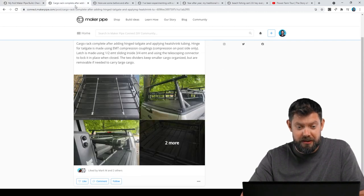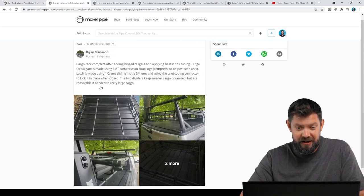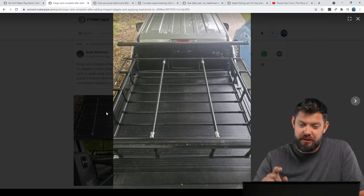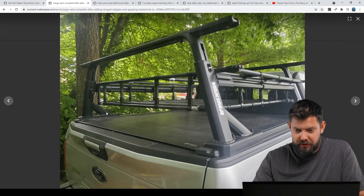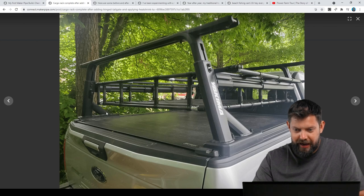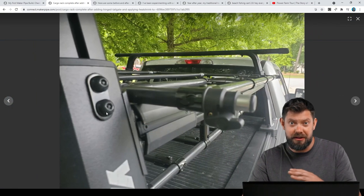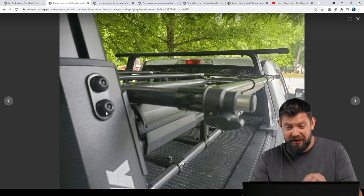And take a look at this — this is the update to that. He's got it all blacked out with black connectors and black wrap. Looks great. There's a great picture. And then he added a tailgate to it.